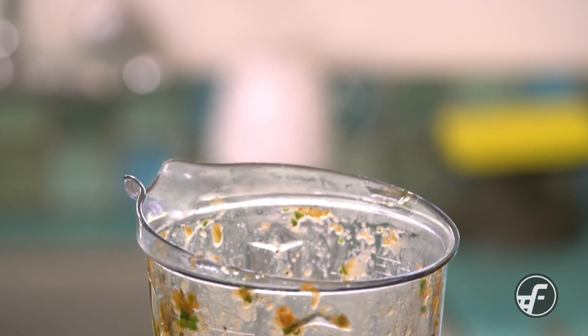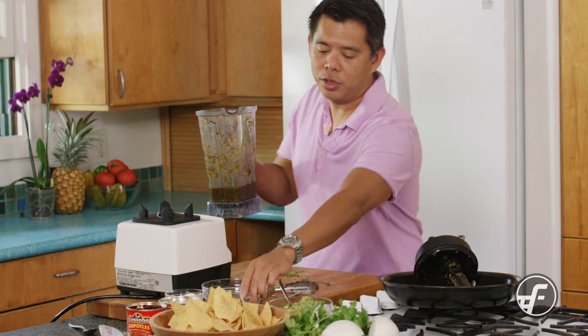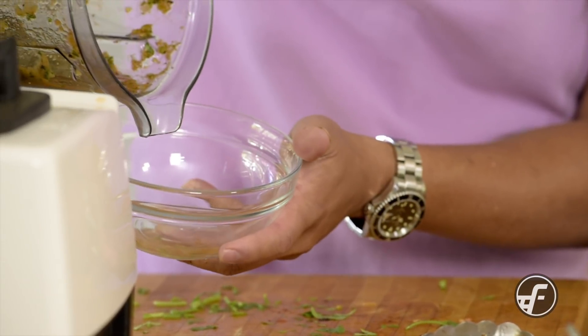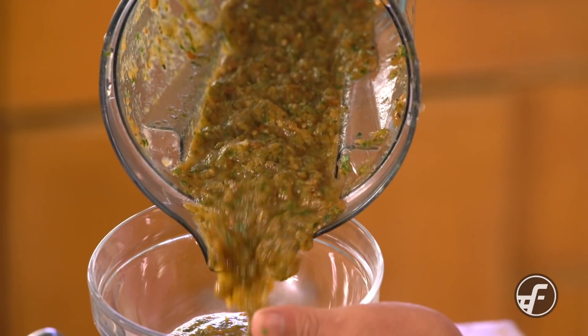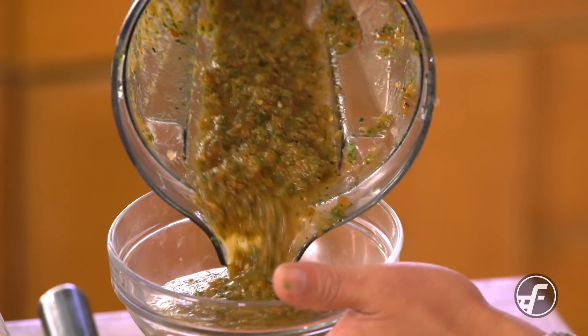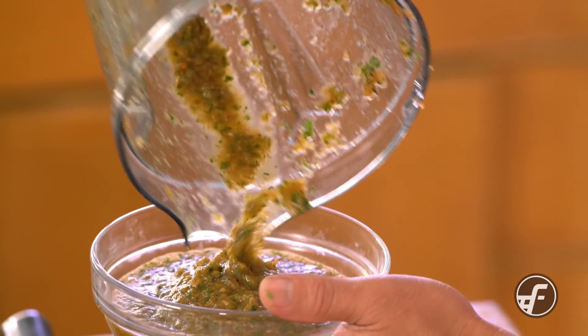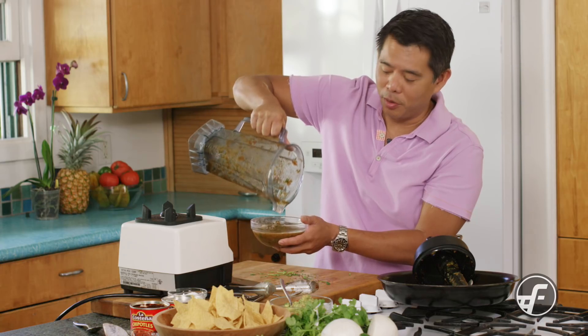Let's take a look at it — I think it looks great. You can see all the different vegetables in there. It's a nice color and you can see some of that charring. It's got a really nice consistency, and it'll spoon or dip very well.